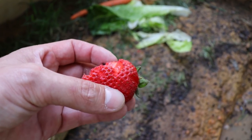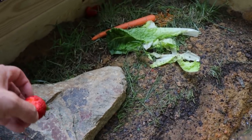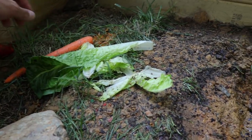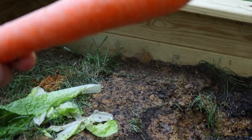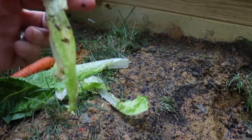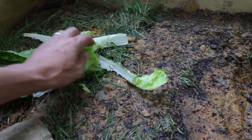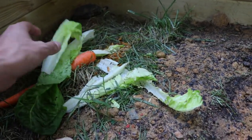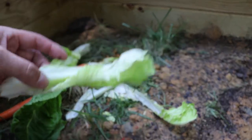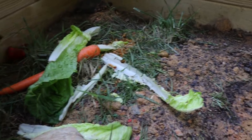Much like the box turtle, these guys have been eating strawberries. I'm just checking to make sure everyone's eating. They haven't touched a carrot. They really tore the romaine to pieces, so they're eating that. They've eaten some of that too. They're eating good.